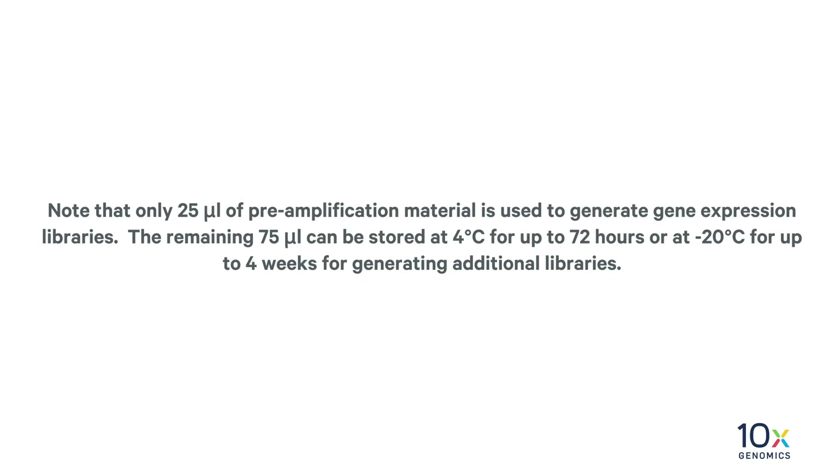Note that only 25 µL of pre-amplification material is used to generate gene expression libraries. The remaining 75 µL can be stored at 4°C for up to 72 hours, or at -20°C for up to 4 weeks for generating additional libraries.